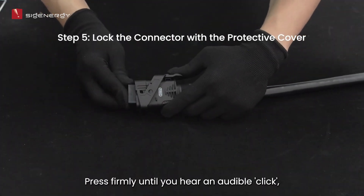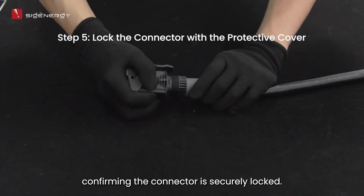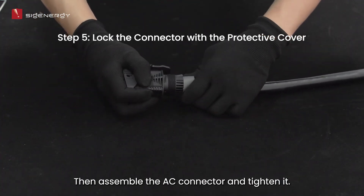Press firmly until you hear an audible click, confirming the connector is securely locked. Then assemble the AC connector and tighten it.